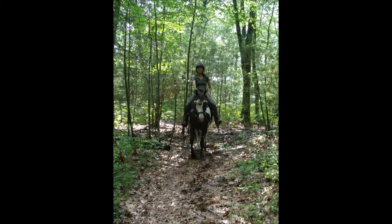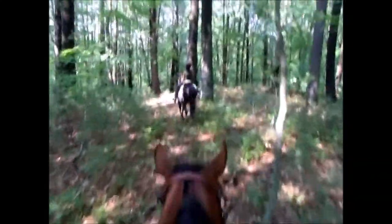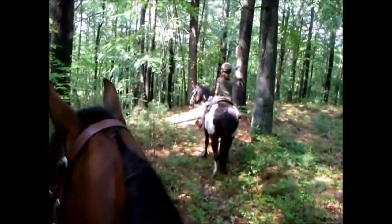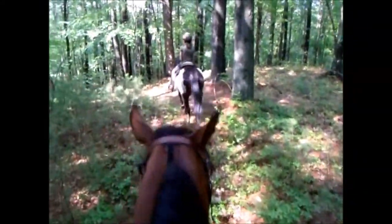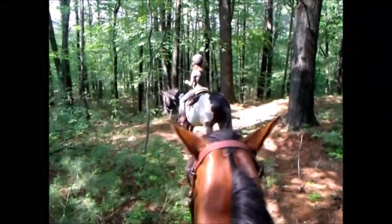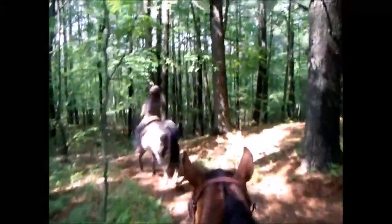This is the crest of the big hill we're going to go down in the next clip. You can just stop her every few feet or every five strides. Good — yes, and release quicker. She's like, 'Really, Jane?' Good job, and release.